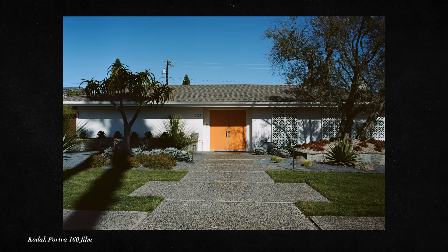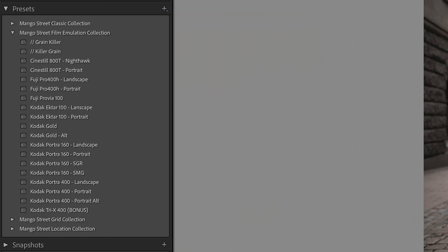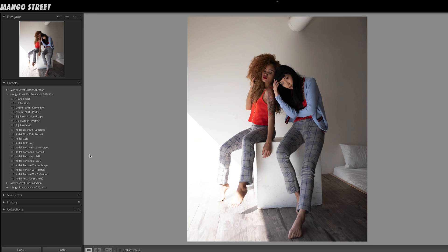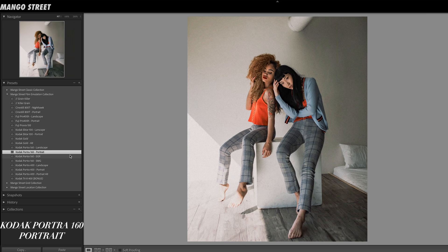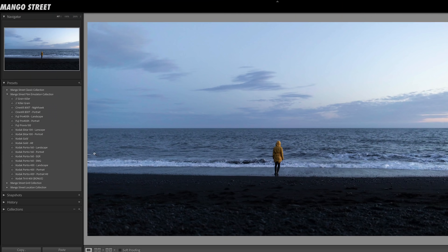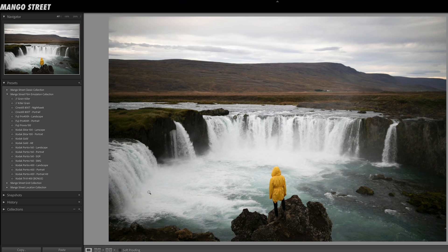Next we move on to Portra 160, one of our favorite film stocks since we are primarily portrait photographers — and it's great for portraits. We've got four different presets for this film stock. Portrait is the most neutral and cleanest of the bunch — versatility is the key word, and you could slap this on just about anything. SGR stands for Shadows Green, bringing a little green into the shadows. The Portrait SMG preset brings magenta into the shadows. Then finally there's the landscape preset, which gives you more of that Portra flavor, punching up the yellows and oranges.